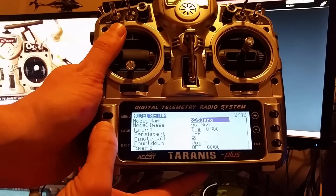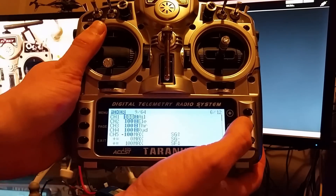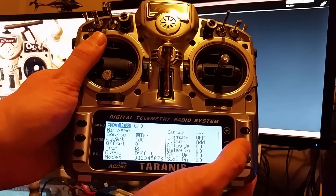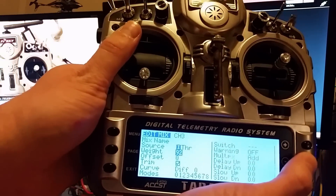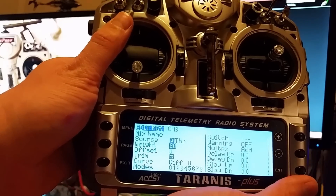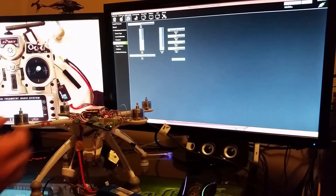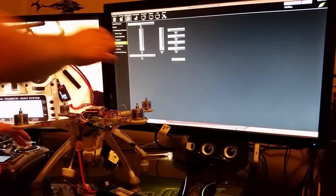On the radio, go to Menu, Page, Mixer, Channel 3, Edit, then Weight — bring it down to 80 for me. Yours might need to go up or down a little bit. Hit Enter, then Exit out. My throttle now reads 992 while the others read 991 — they're all about the same now.